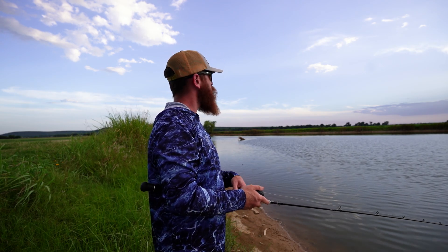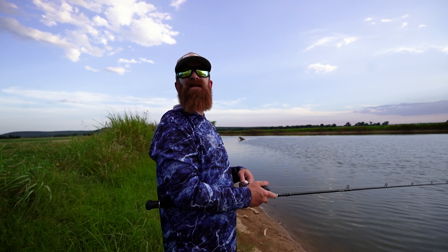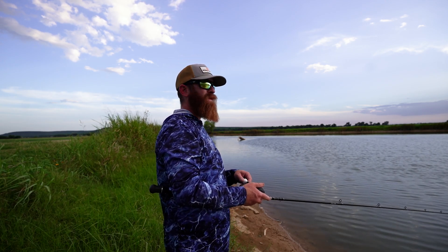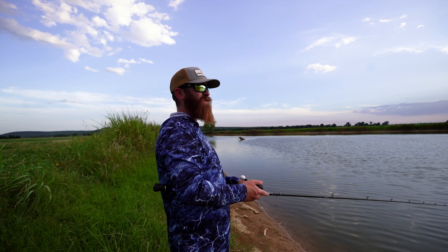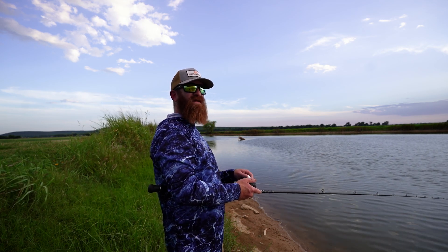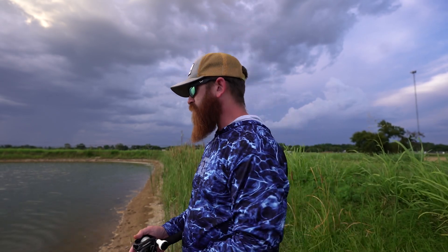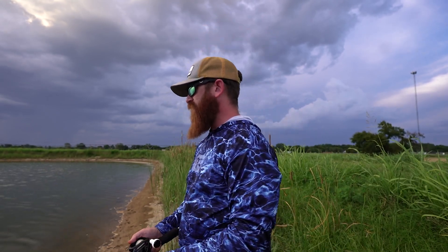There's thunder — we may be wrapping this up a little sooner than planned. It wasn't going to rain until like 3 a.m. That's the third lightning strike over there. As I was saying — what was I saying? Either way: grass lines, working kind of erratic.